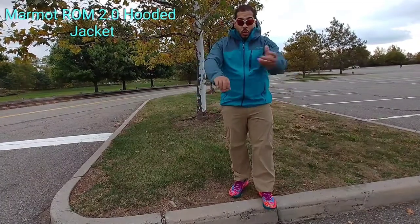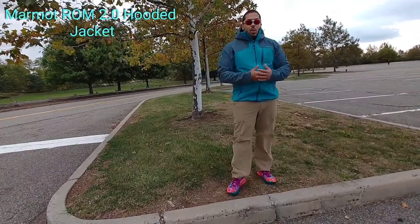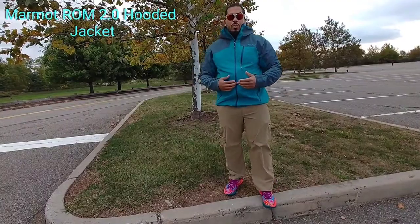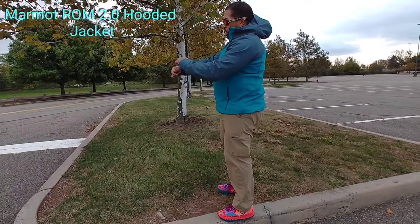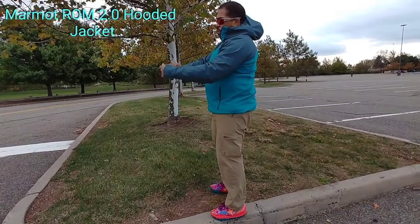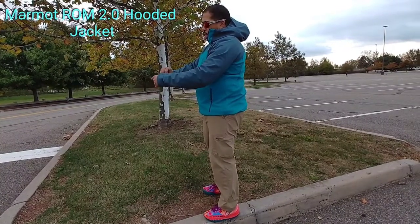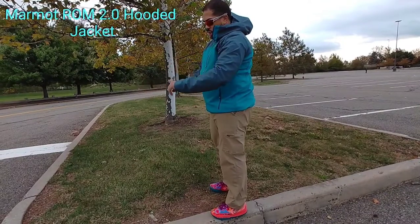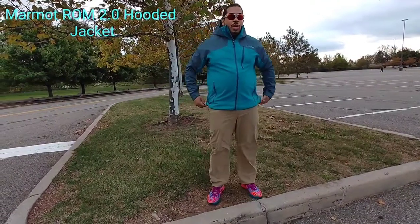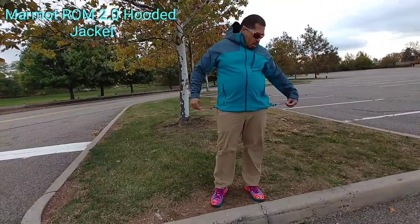It's not waterproof, but it should be highly water resistant and it is windproof. Looking at the sides, you have Velcro pulls here — the Velcro could be a little bit stronger, but that's just a personal nitpick. The cuffs are really nice and tapered down, so you can cinch them nicely. You have a hem draw cord, and you have it on both sides, which is nice.